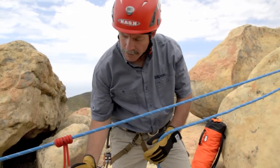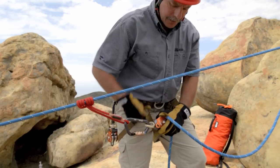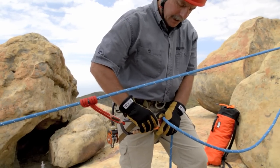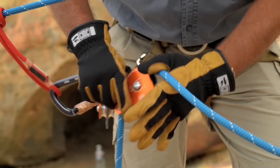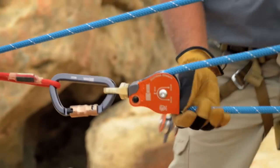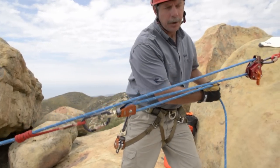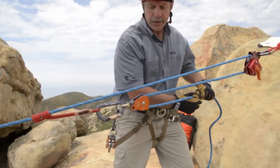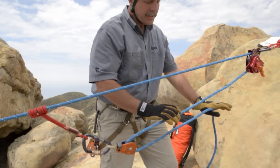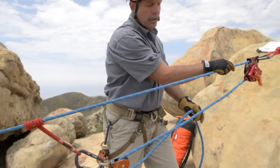In order to generate mechanical advantage, you need to rig in moving pulleys. By connecting into the Prusik cord and hooking up a pulley, you create a simple three-to-one mechanical advantage. As your haul team needs to reset, just by slacking this side of the rope the MPD will grab it and hold it in place.